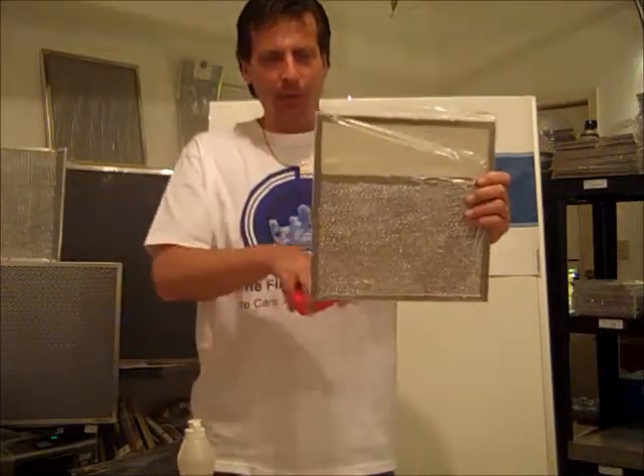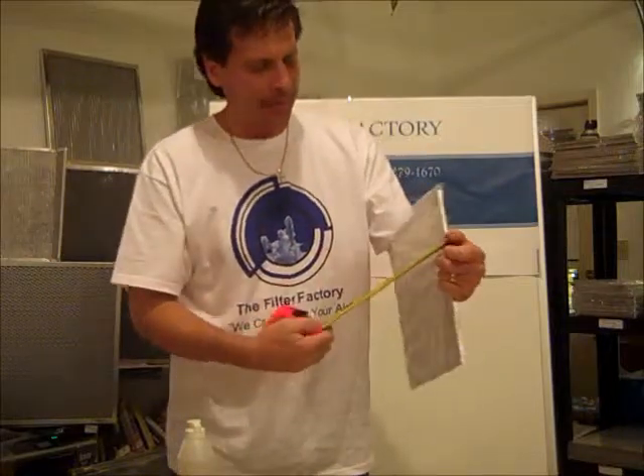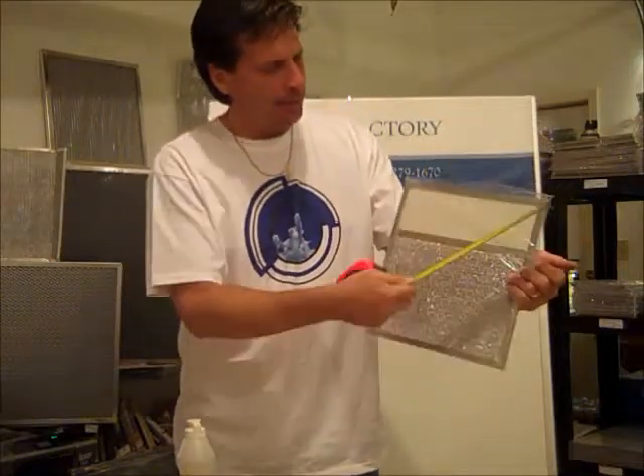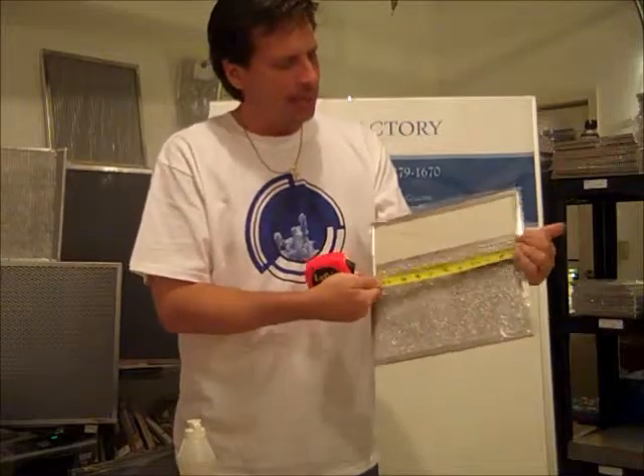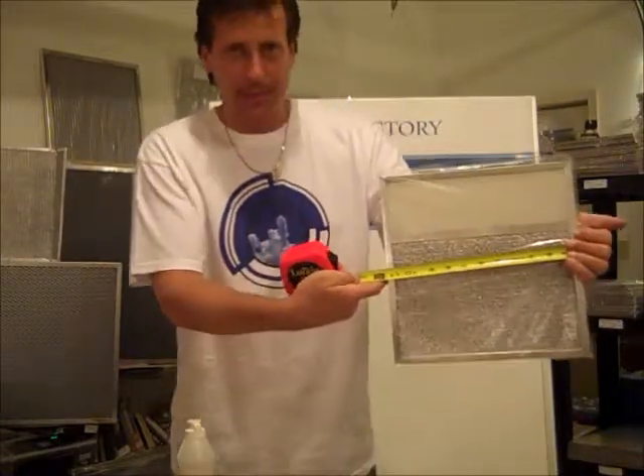What we call the width on this filter — what you measure is the overall, the entire filter. Not a portion here to here, but you measure the entire filter. This direction we call the width. In this instance, it's 11 and a half inches.